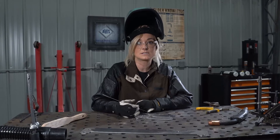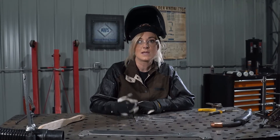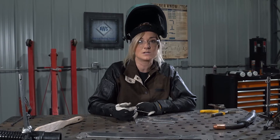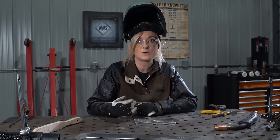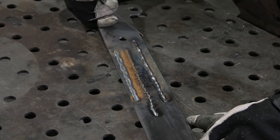Welding on this steel doesn't show much difference between the two methods. If you're welding with a WPS, or a welding procedure specification, it will specify which direction of travel you need to use.